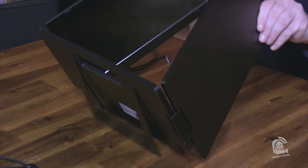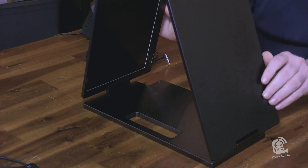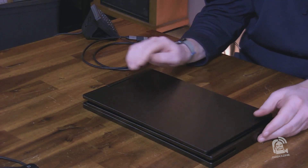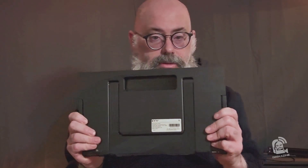Closing it up is fairly straightforward. There is a pattern though — start with the left side monitor, close that down, then the right side monitor on top of that. Let's talk about a few of the pros and cons with this KYY monitor.